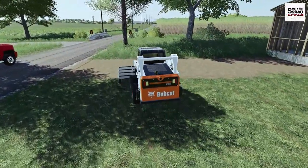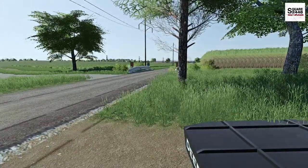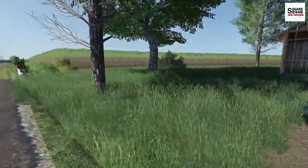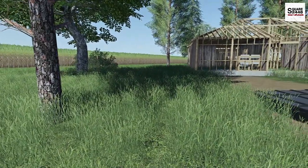Alright, we're just finishing this up. Let's hop on out of the skid steer. What I'm thinking is I'll set up the tripod with a camera — we should be able to get all this mowed here pretty quickly, and it will be a neat camera view as well.